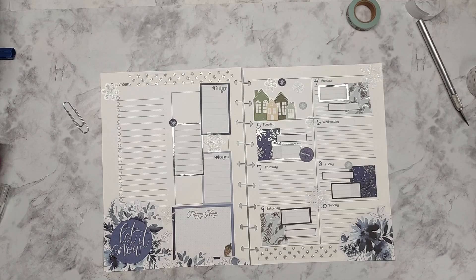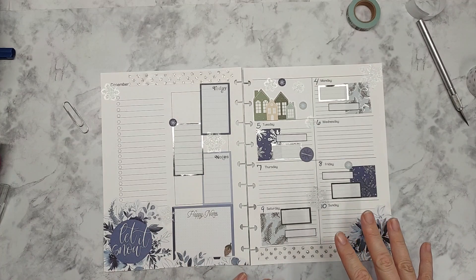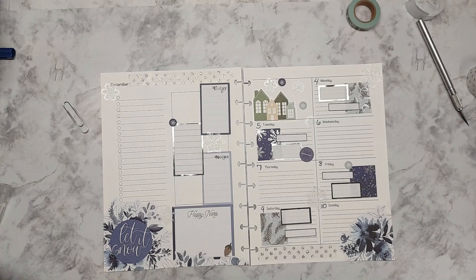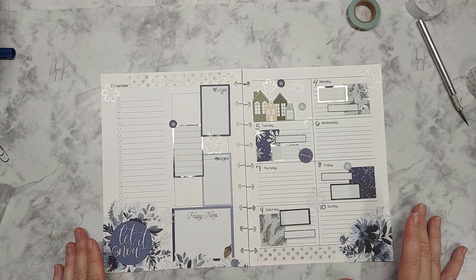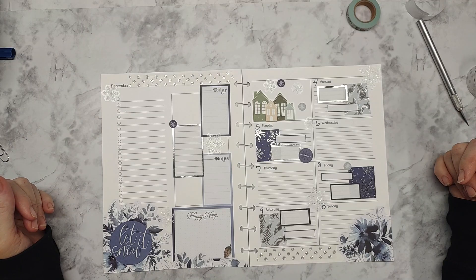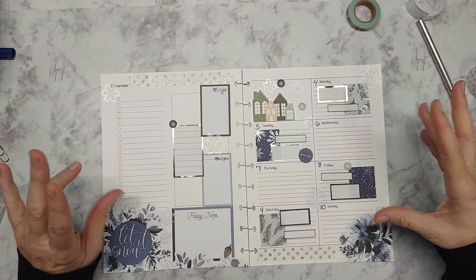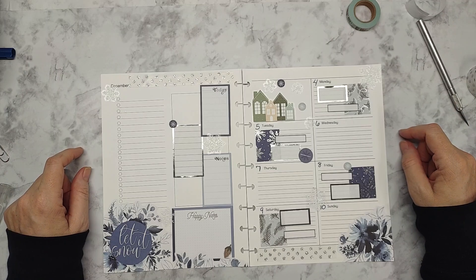Let me know how I'm doing and what you're doing for your decor for this part of the year. I'm not ready to dive into Christmas yet — I probably have another week or two before I do that. But I just wanted to do a little wintry thing. I hope you're staying warm, and I will see you on the next video — thanks for watching!